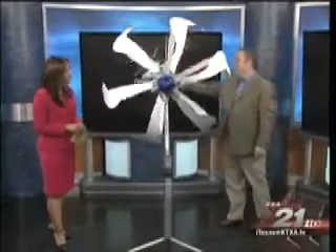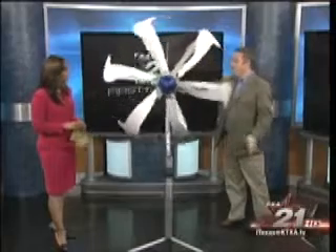I heard you mention in your tease that this is DIY wind power. That's exactly what it is. This is a brand new energy ball. Now this is from Holland. It's been available in Europe and the rest of the world, but as of two weeks ago, it's available in the United States. So this is brand new.